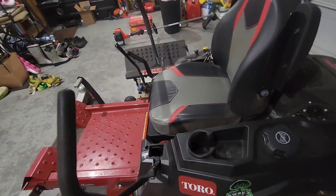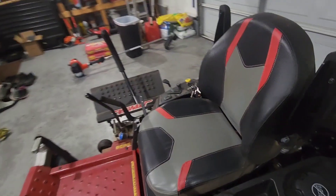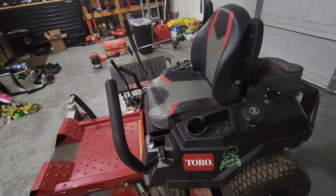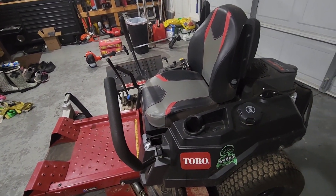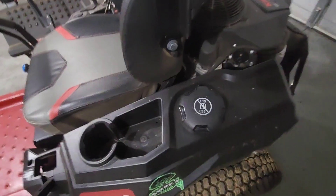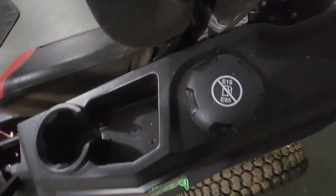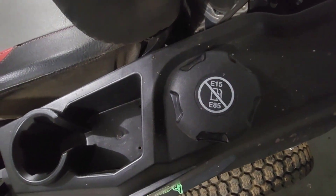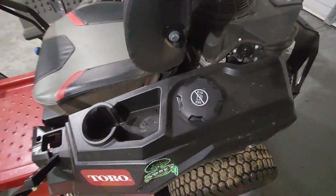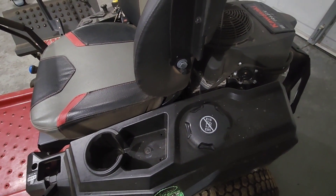This is not equipped with the MyRide suspension, so of course it does not have the springs or the settings. I think the MyRide suspension was about $200 to $300 more at that time, but I did not get it. This is basically where the fuel goes, and it tells you right there — E15 and E85 will not work. Make sure you guys are adding the appropriate fuel in there if you guys want your machine to last.